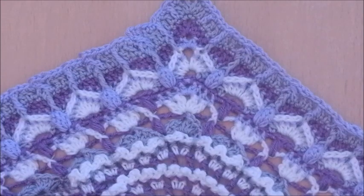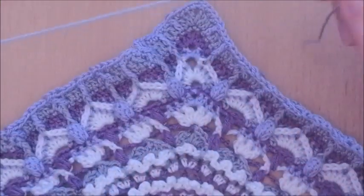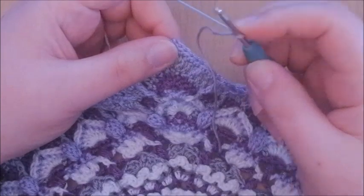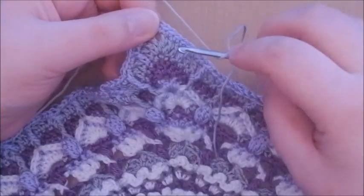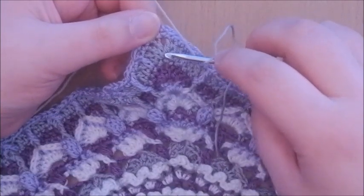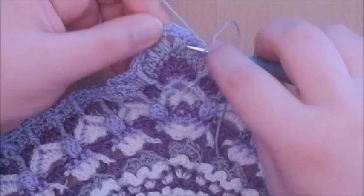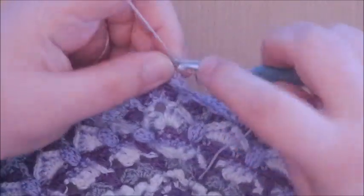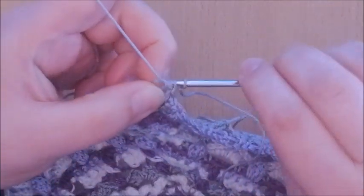Round 67. The pattern calls for starting in the first double crochet after a corner of round 65, but I'll start right before the corner so I can also show you how to do the corner. What we're going to do in this round is make lots of front post double crochet two togethers. We're starting in the second-to-last double crochet of round 65 right before a corner. Make a front post double crochet two together around that double crochet and also the one right before the corner.